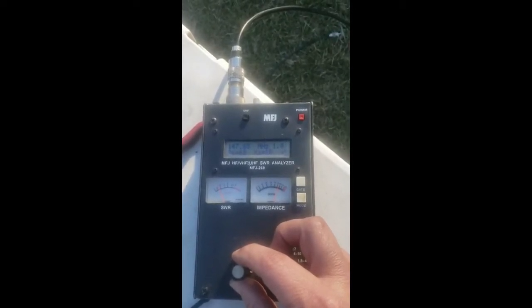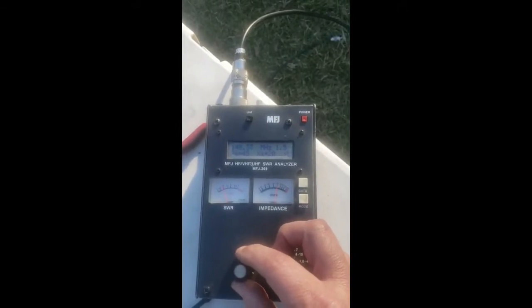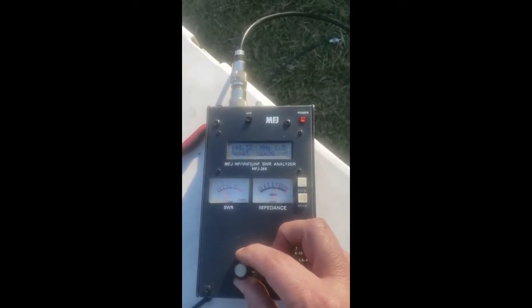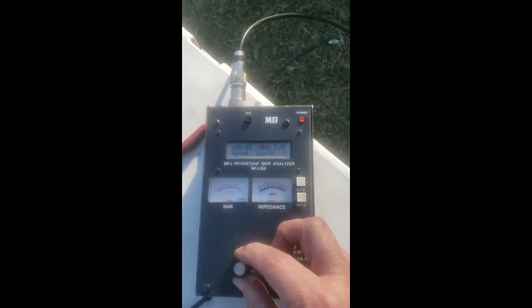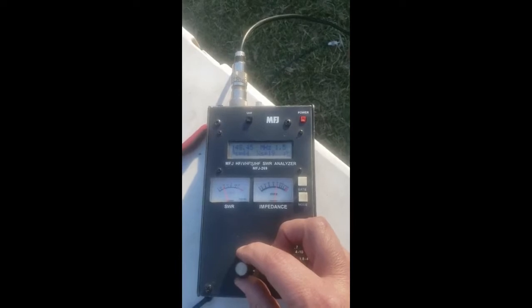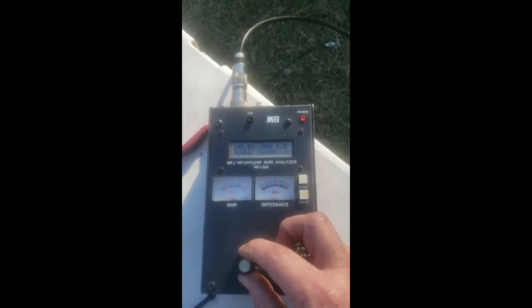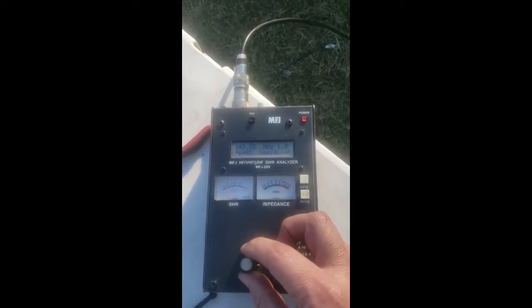On up from there, it gets to 1.5. So you've got a bandwidth of that antenna from 140 to 148 megahertz, which is more than enough to cover the two-meter ham band there.